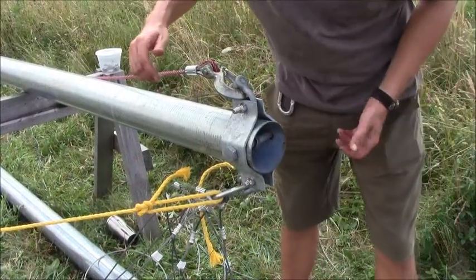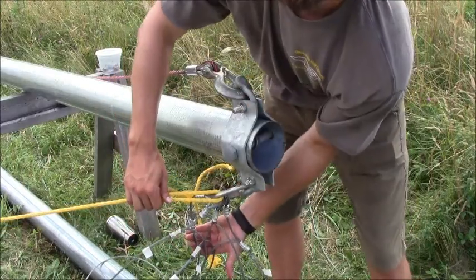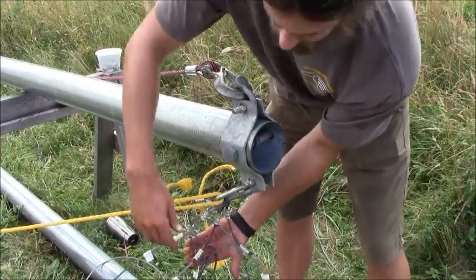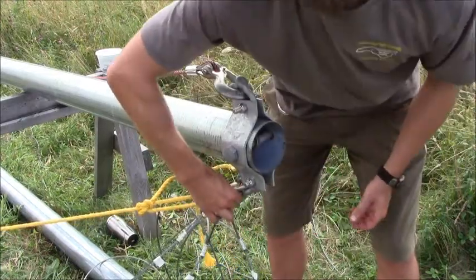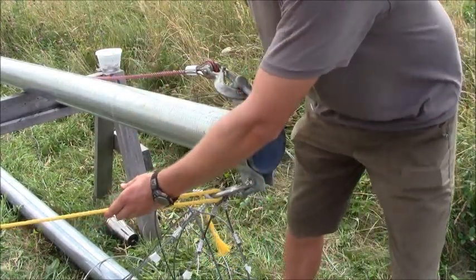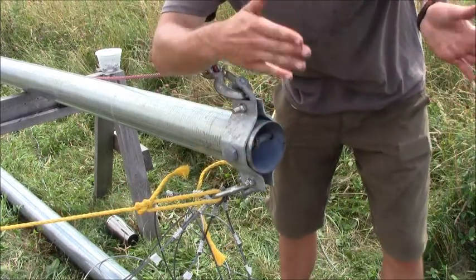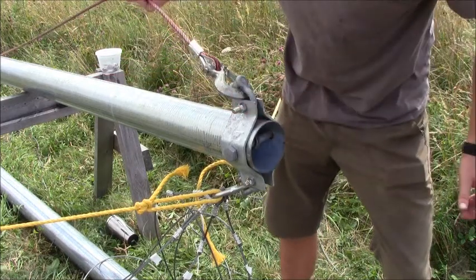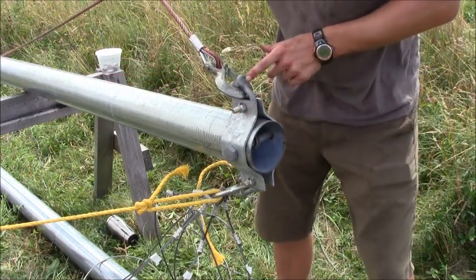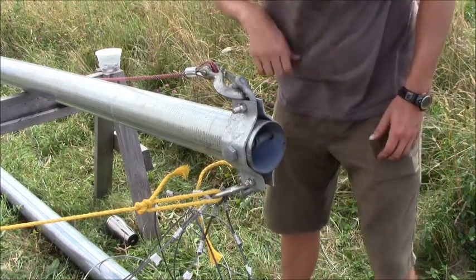Our final gin pole setup: we have our lifter wires attached one through four, lowest to highest in order on our bottom shackle — we want to make sure that's tight. On the side, we have our two safety wires to keep the gin pole level when it's in a vertical motion. We also have our actual winch anchor point attached to the backside of our rocker plate, which is what's going to pull the gin pole up to a vertical position.